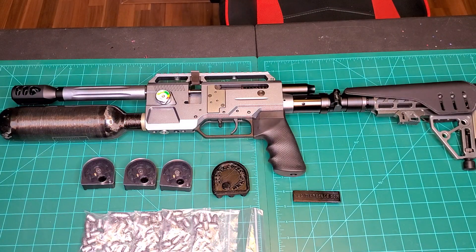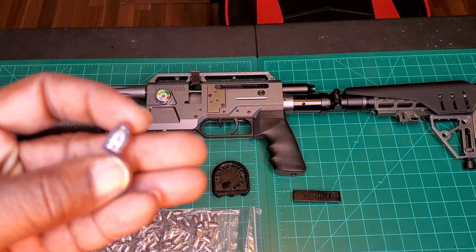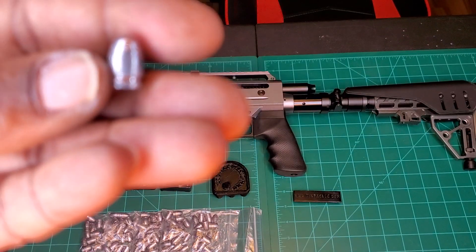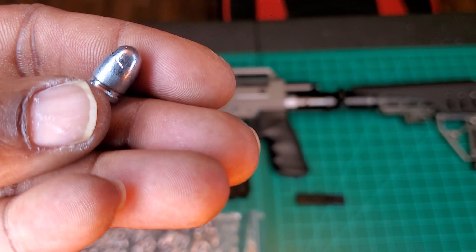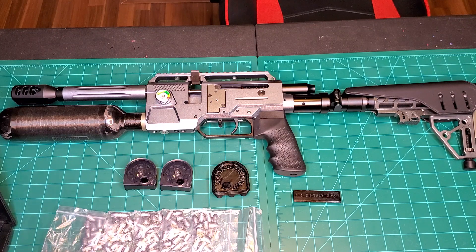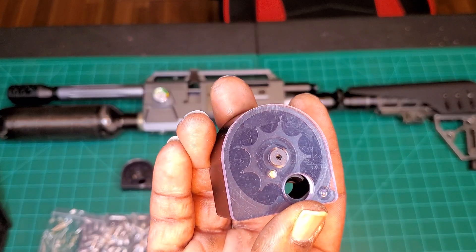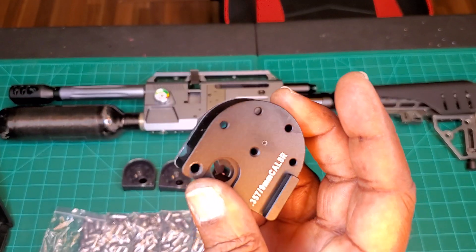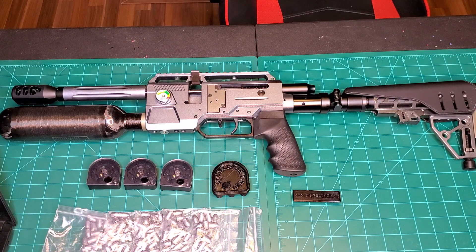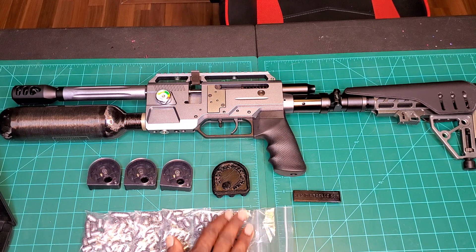357. Look at that — 357 pellet slug. That goes into this magazine. You get eight shots in this mag — eight shots of 357. Lovely. And man, that carbon fiber tank right here — ooh wee, that is beautiful. Beautiful 350cc of carbon fiber goodness.